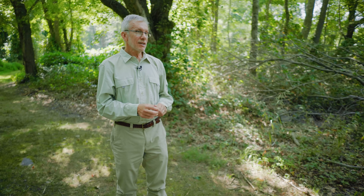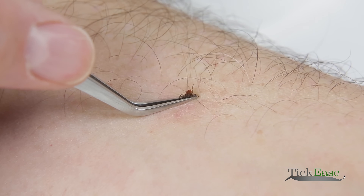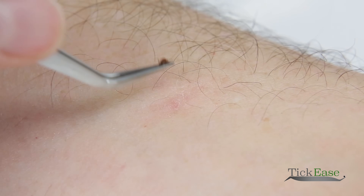Our advice is that if you find a tick attached to yourself, always have a nice pointy tweezer to remove the tick so that you can grab as close to your skin as possible and just pull straight out.